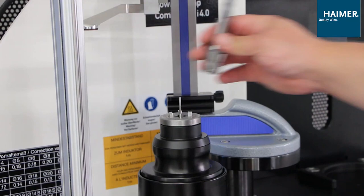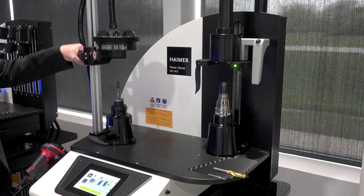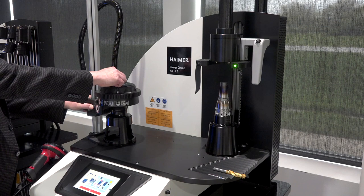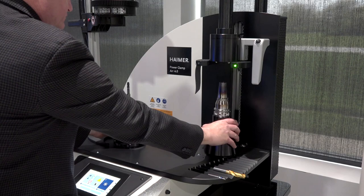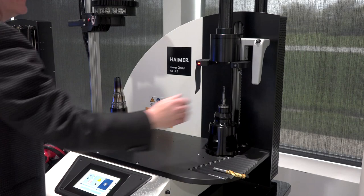This machine has the ability to shrink ER collets, which is very good for turning machines such as Swiss turn machines and live tooling in other lathe-type machines. It can also do milling tools, with a very handy way to cool down components such as collets that don't have the typical cooling method used for our other machines.